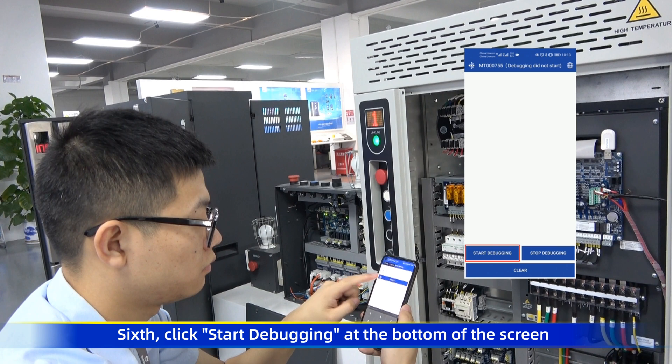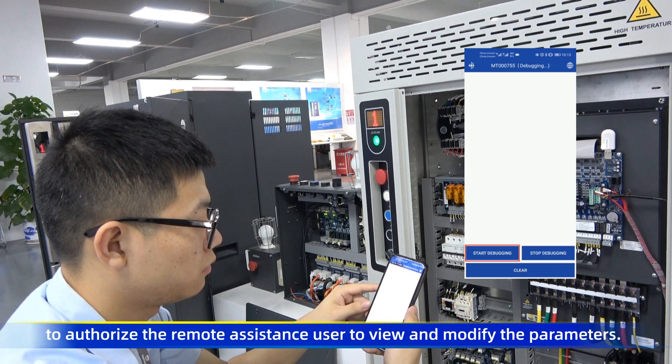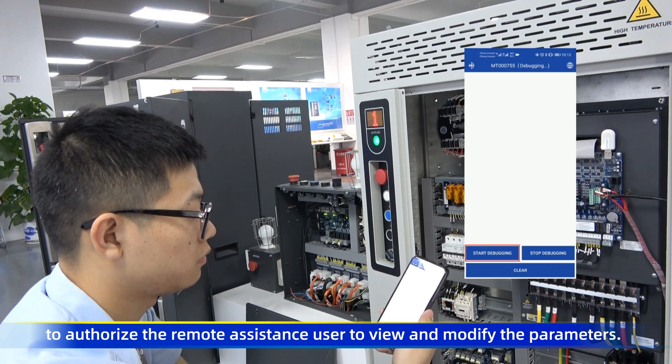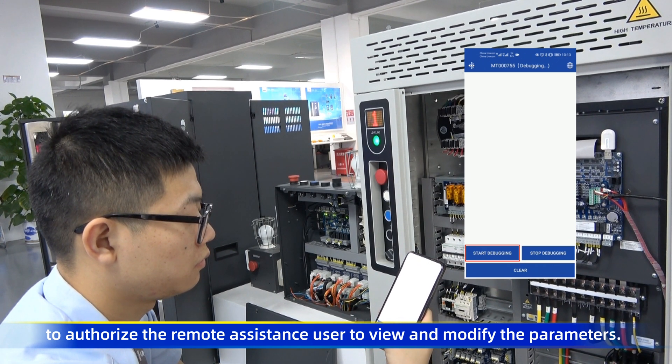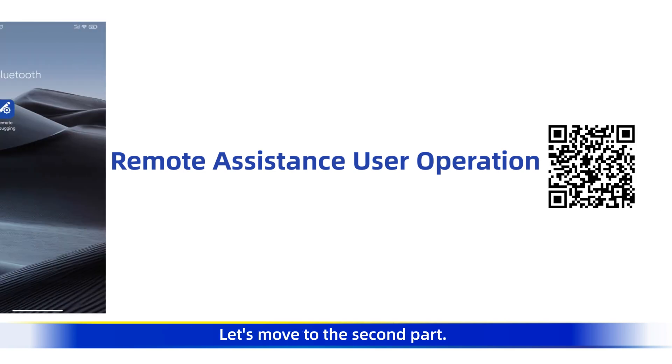Sixth, click 'Start Debugging' at the bottom of the screen to allow the remote assistance user to view and modify the parameters. So far, the on-site user operation part is over. Let's move to the second part.